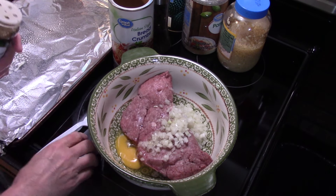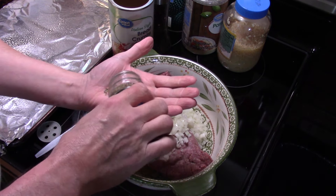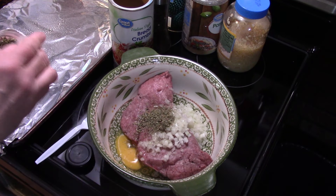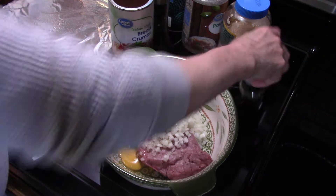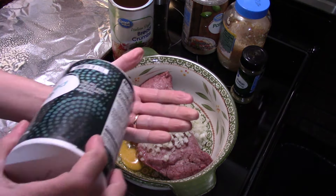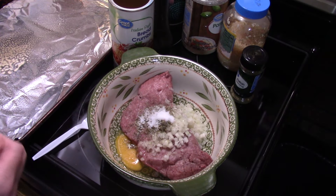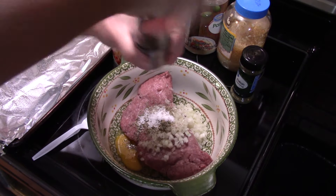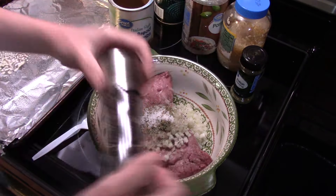I'm gonna start seasoning this. I'm gonna put in some Italian seasoning, about a tablespoon. You can use frozen meatballs if you like — I was going to do that, but Holly said absolutely not, she wants homemade meatballs. So we're doing homemade today. I'm gonna put in about a teaspoon of salt — you want your meatballs well seasoned.